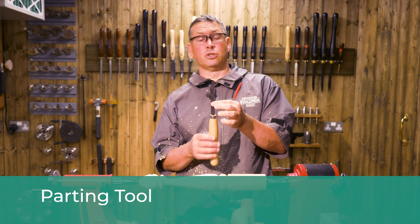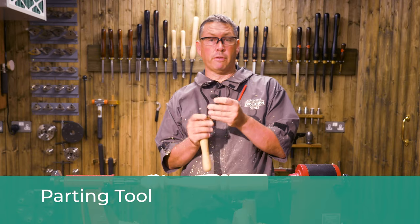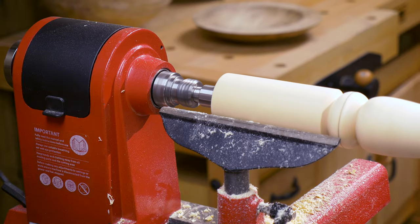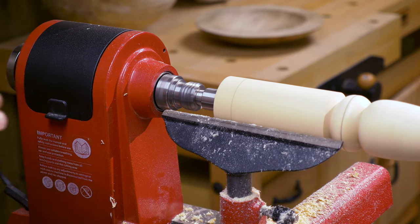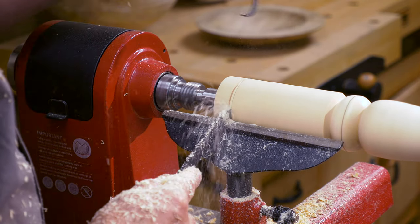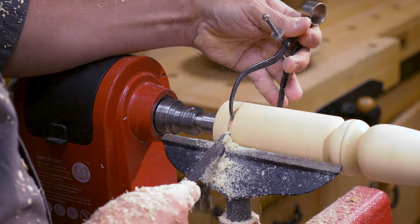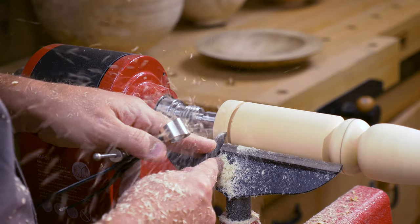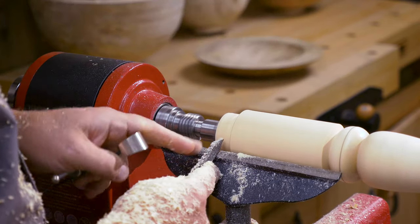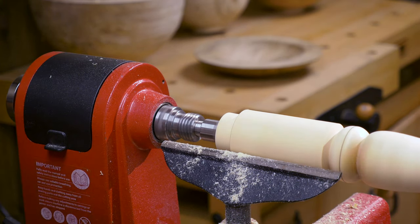The final tool we're going to look at is the parting tool. In this instance we're going to create a tenon. I've sized the calipers to 45 millimetres and dropped the tool rest just below centre. So sizing a tenon — let's say my tenon needs to be that deep. We start with our first cut on the shoulder, then use your calipers to size that cut — they're set to 45 millimetres. There we are — a nice accurate 45 millimetre tenon, ready to go into your 45 millimetre hole.